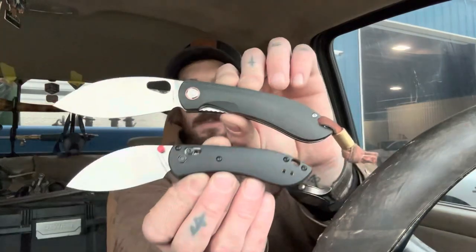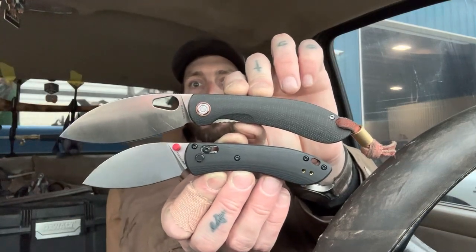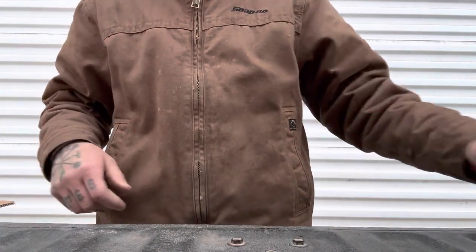Crown spine, and for 65 bucks I think this is a pretty darn good buy. It's 14C28N blade steel. Just wanted to show you these side by side before we start the cutting — there you go. Let's get into it.